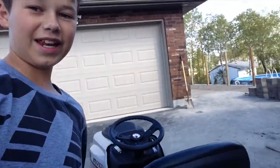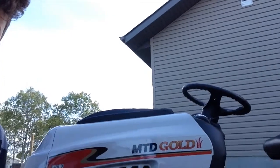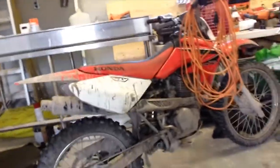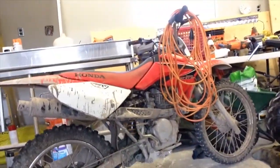Oh yeah guys, it's my new whip. Plenty of videos coming soon on this bad boy. Winter's coming soon too. She runs like a champ, so we're not getting rid of any dirt bikes. As you guys can see, the muddy Honda right now — pretty muddy right now.